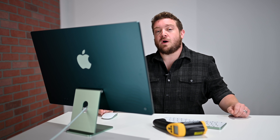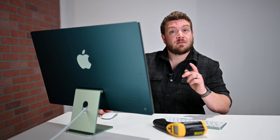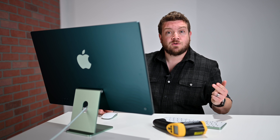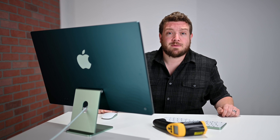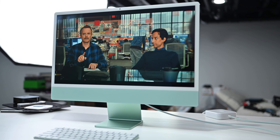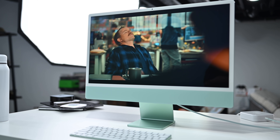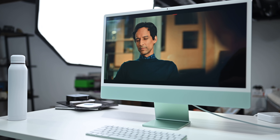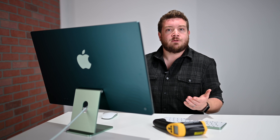Welcome everybody to AppleInsider, it's Andrew here — you can find me on Twitter at Andrew underscore OSU. In this video I'm walking you through testing the thermal performance of the new 24-inch iMac. The big term you're probably here for is thermal throttling, and whether that is an issue on the 24-inch iMac. There are a lot of things we're going to test — I'll walk you through our testing guidelines, parameters, and what we're looking for to help decide whether there are any thermal problems.